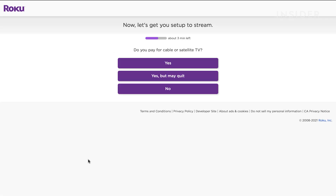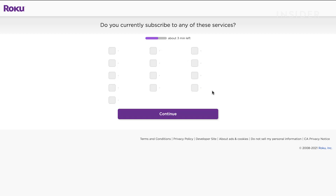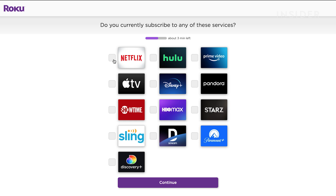Then it will ask you if you pay for cable. If you do, it will set up any available streaming options the provider has to the Roku. Then it will ask you to provide what streaming services you currently pay for and set those up as well.